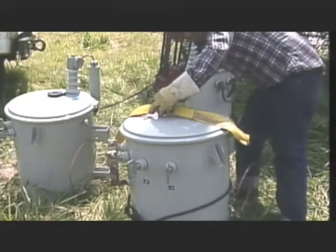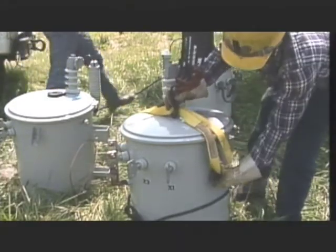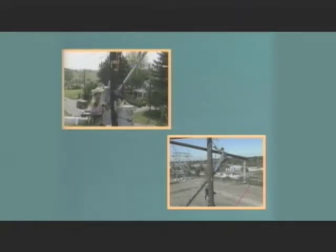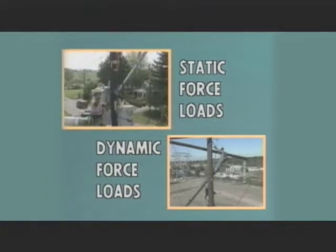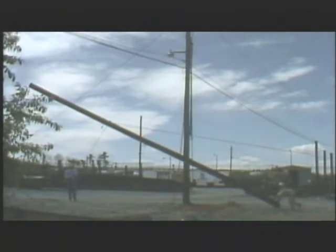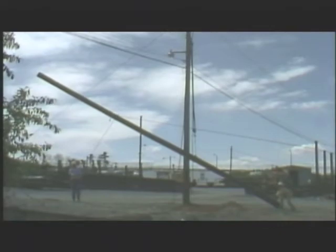One factor you should consider when rigging is how much load or weight needs to be moved. The types of loads you'll encounter can be divided into two groups: static force loads and dynamic force loads. A static force load is one whose weight remains fixed. Examples of static force loads include transformers, switchgear, and poles. The weight of a static force load can generally be found by looking at data plates or charts that list typical or average weights.